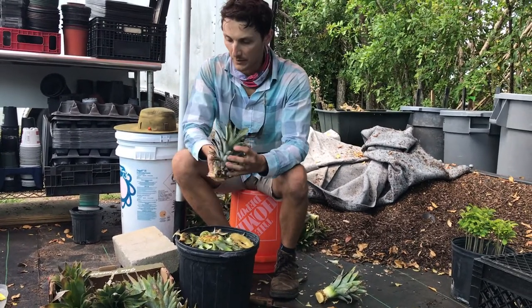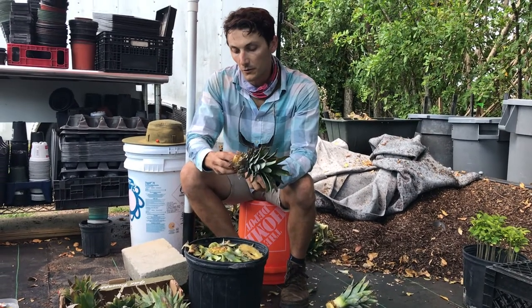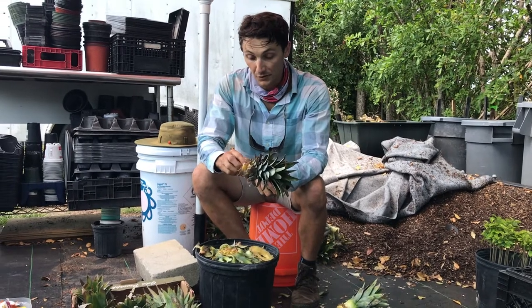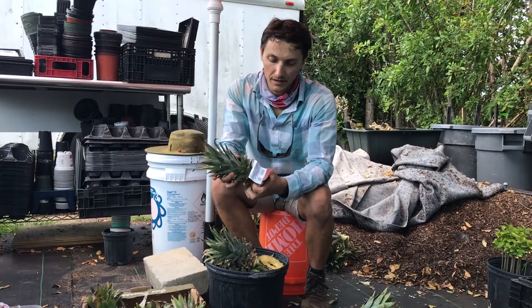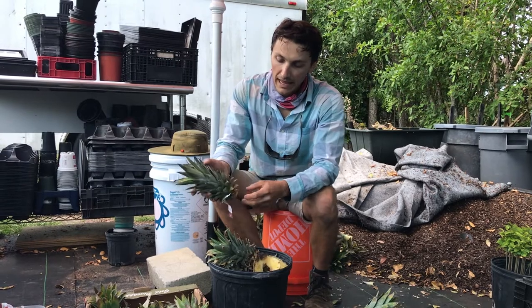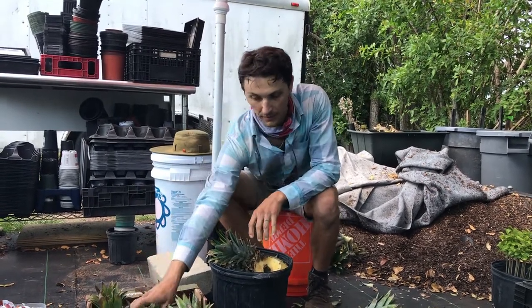That being said, what I'm doing here right now — you can either go to your local fruteria or grocery store, or a lot of times restaurants that have tropical drinks like piña coladas. They take all these gorgeous golden or Costa Rican golden pineapples, which is the commercial variety we get in the supermarket, and they cut the fruit and when they're done they just throw these tops away.